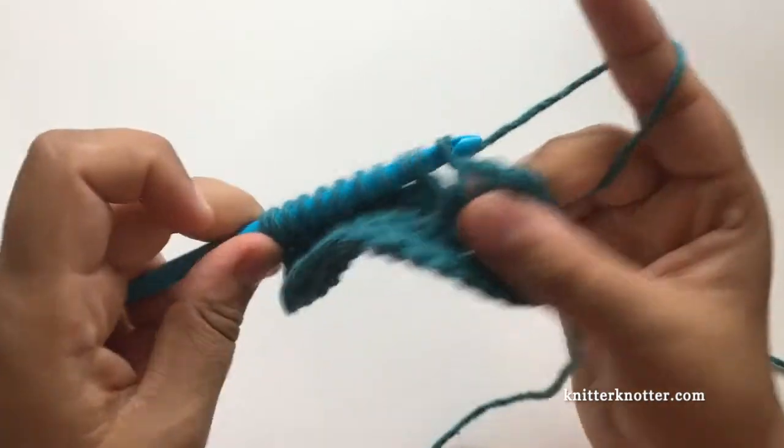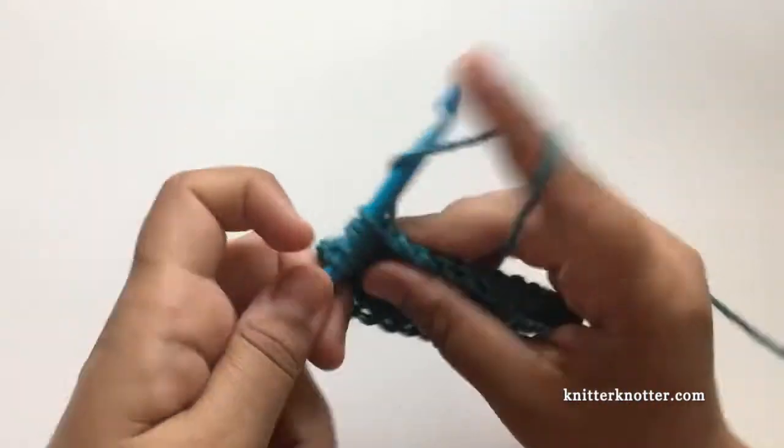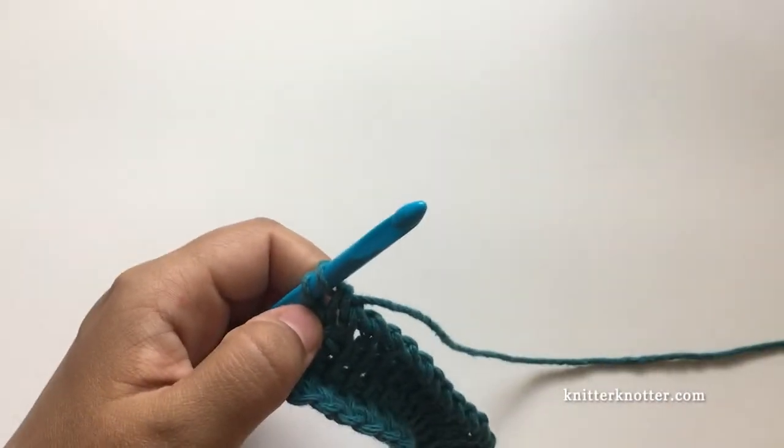You make the reverse pass all the way until one before the beginning — until you have two loops on the hook. So at this point you have two loops on the hook, and this is when I'm going to change colors.